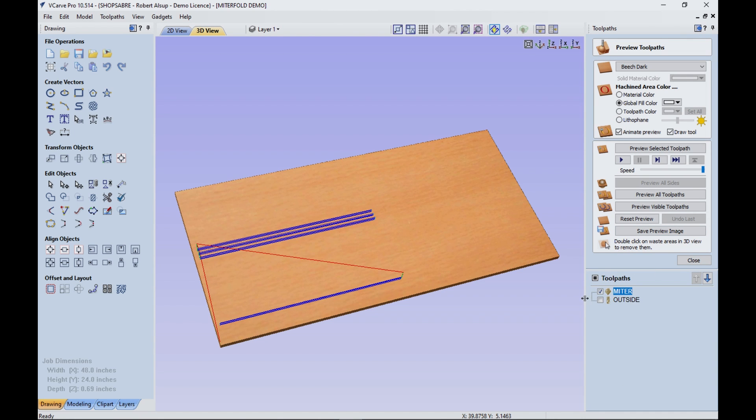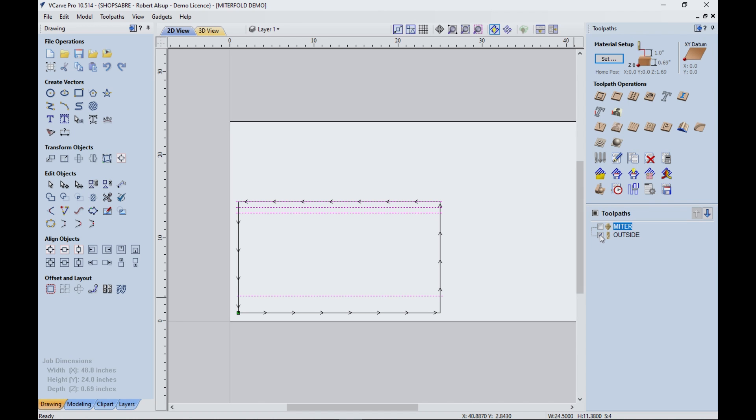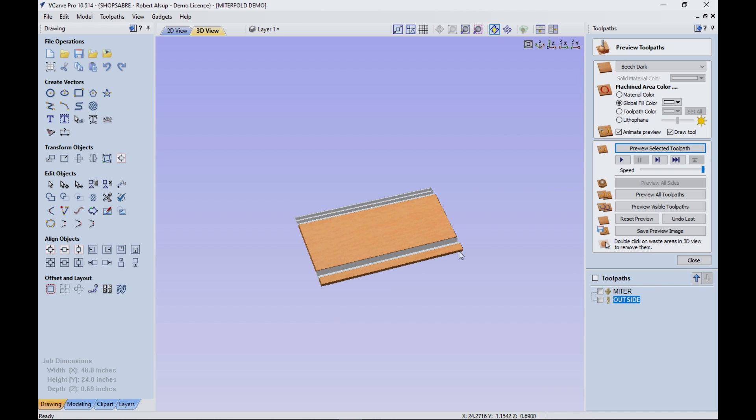When we simulate that, there are our four cuts. Then the last thing we need to do is the outside cut — just cutting it out, cutting through, just like you'd cut any other part. Let's go back to simulation, select that — that cuts it out and produces our part. Then we can take that part and actually fold it up. Our simulation looks great. Now let's go out to the machine and visually validate that this concept works.